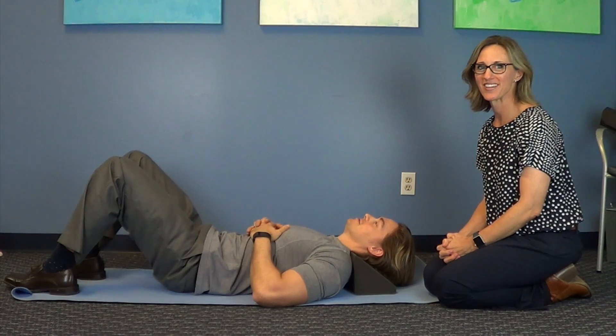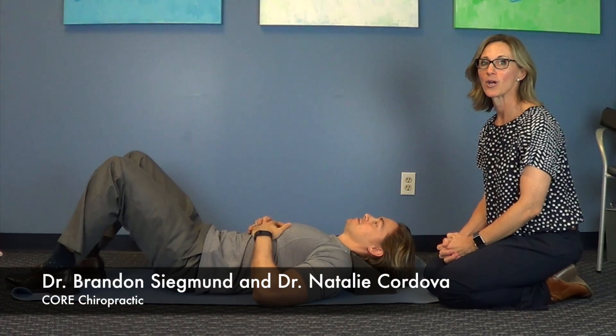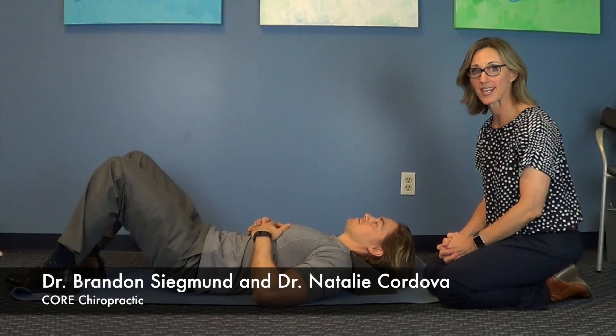Hi, this is Dr. Natalie Cordova, and this is Dr. Brandon Sigmund. We're here to demonstrate the cervical neck wedge.